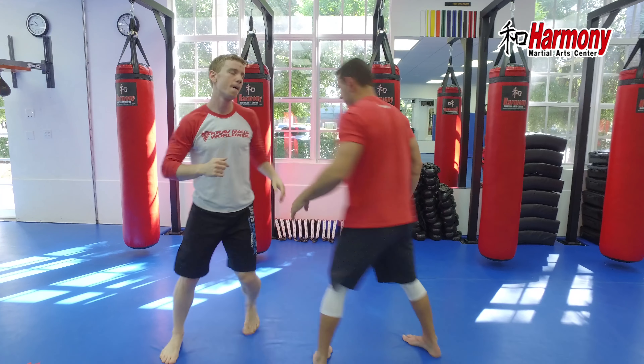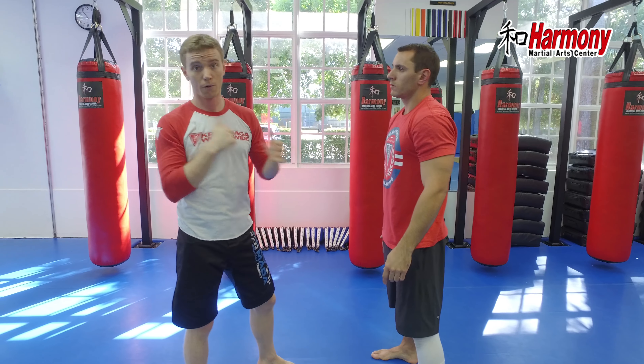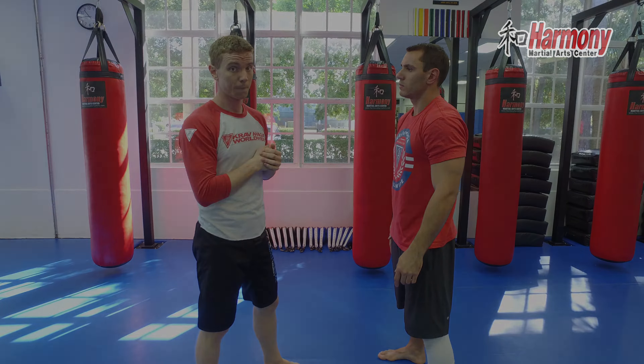Now at the same time, we want to have a simultaneous or near-simultaneous counterattack. As I make my pluck, this leg — boom — right between his legs. Other side: reach deep, pluck, boom, kick. From here I'm throwing combinations, potentially getting a clinch or disengaging.